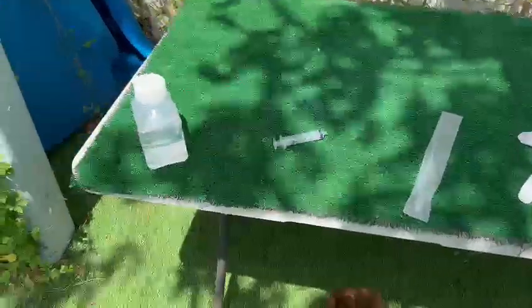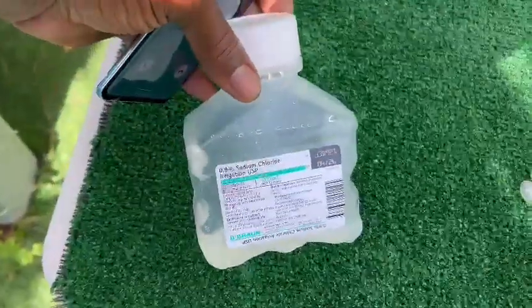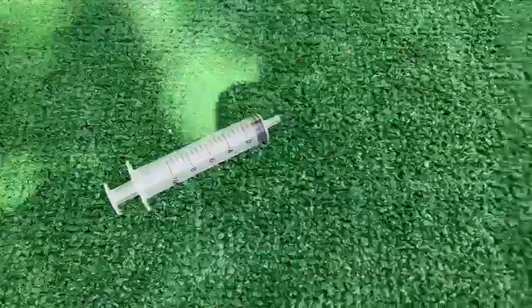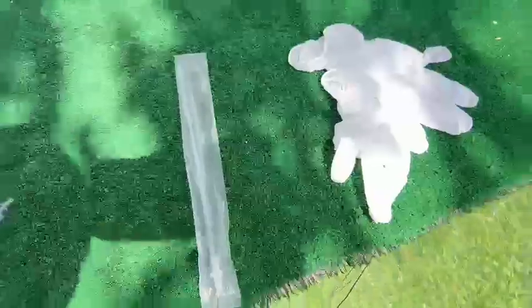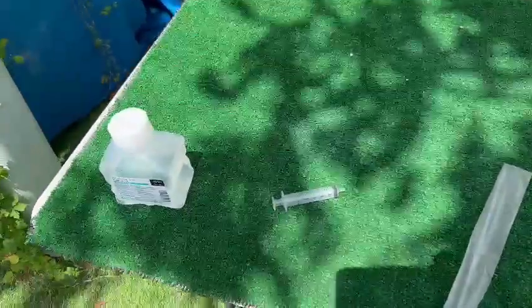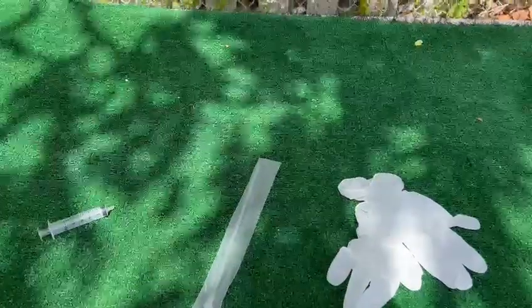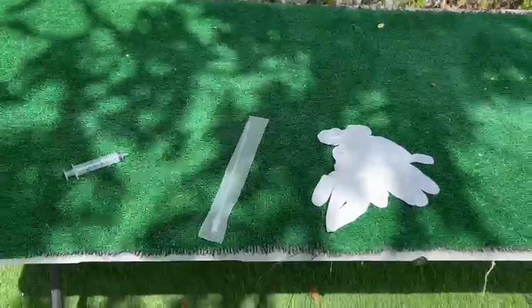Today we're doing a flush, man. You see, all you need is some good old-fashioned saline, a syringe, and an AI kit. Reverse AI pretty much. I'm going to flush this dog from a partner of mine. I'm going to do a step-by-step. He's going to be behind the camera. Y'all just pay attention.